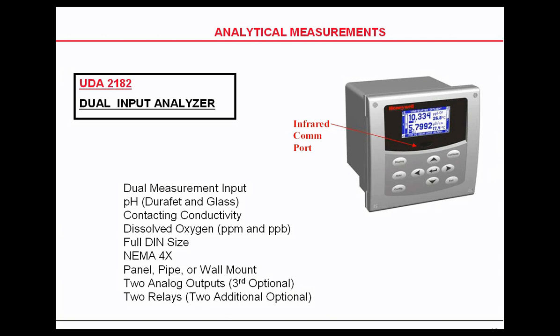It also has calibration history and event history. It's very good at being diagnostic for pH — it will give you the slope and the offset value every time you calibrate.